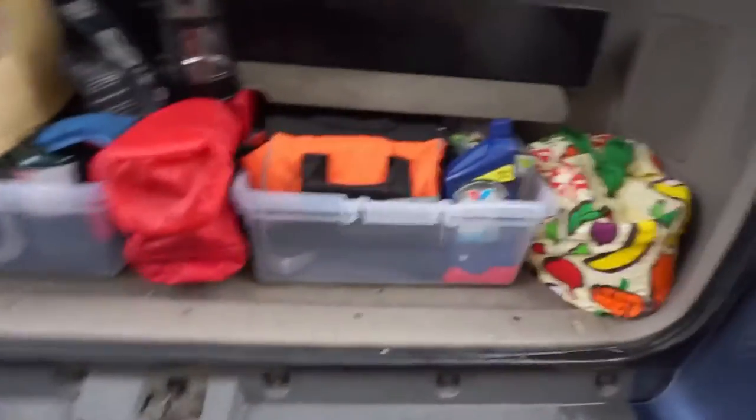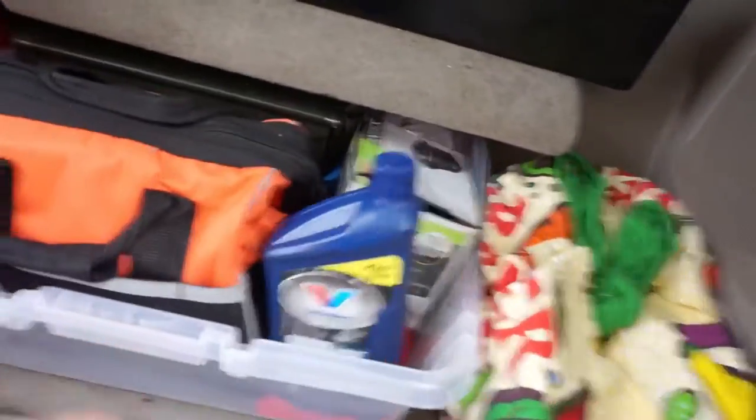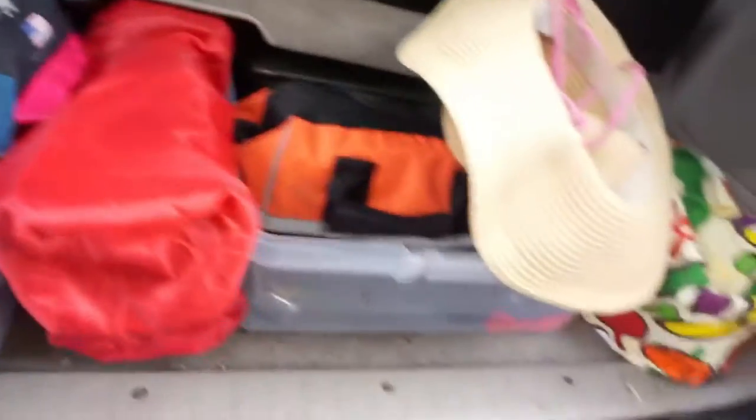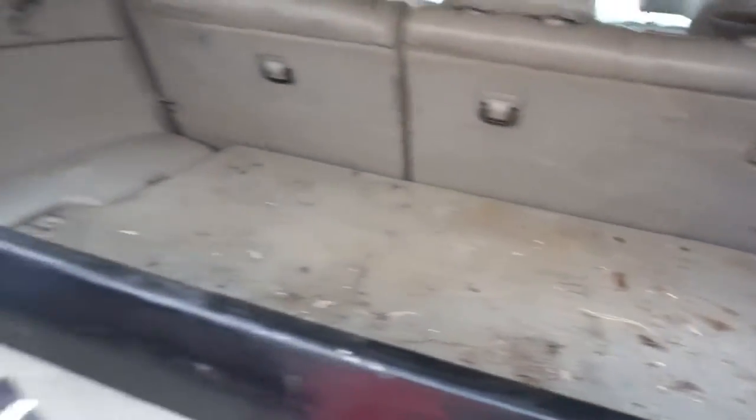Let me show you real quick. I've got mostly everything here and all this stuff just slides out. We've got an emergency kit, toe straps, a pump for the air mattress, a tent — everything's good. And we've got all of our cooking stuff over here. But see, the problem is everything up top — this is where the major problem is.